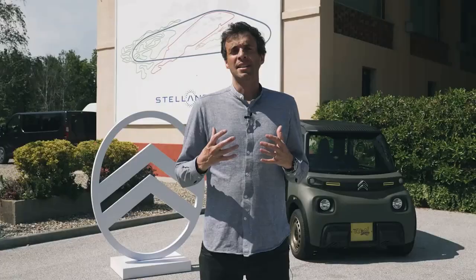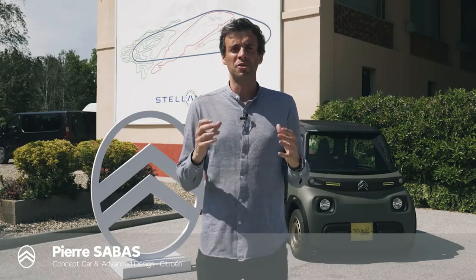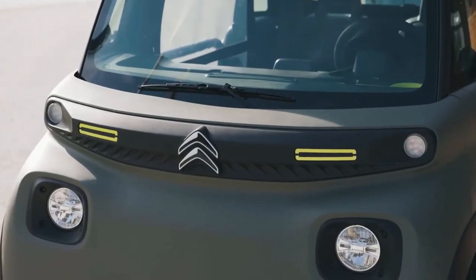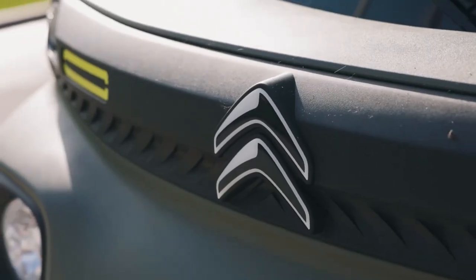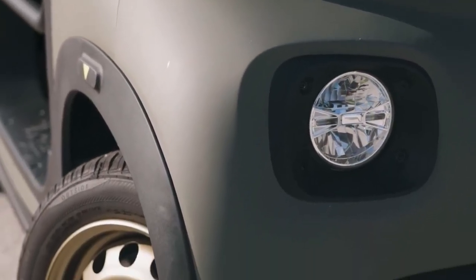AMI for us is a really cool product because it has a very friendly, nice kind of attitude. It showed that we can do things differently and offer a new kind of mobility. It's very easy when you have such a product — such an icon — to imagine new variations, new versions, a new type of vehicle. And that's how the AMI Buggy was born.